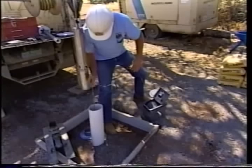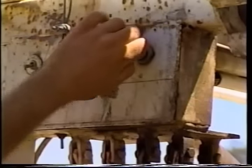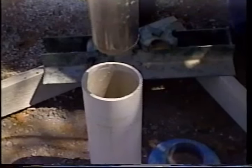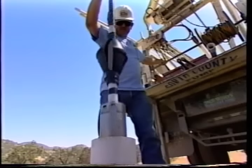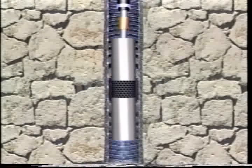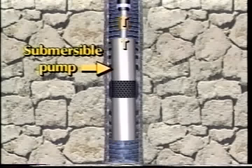Water is pushed from the well to the surface by a pump. For deeper wells and those at least three inches in diameter, an electric submersible pump is usually installed directly in the well. The electric motor turns impellers in the pump, which cause water to be pushed upward out of the well.